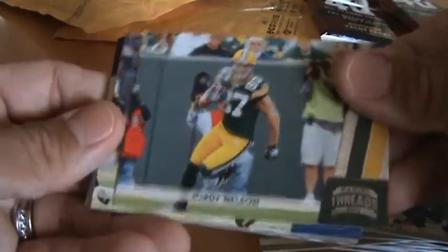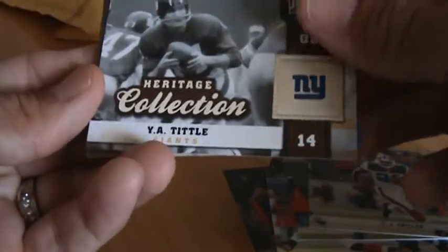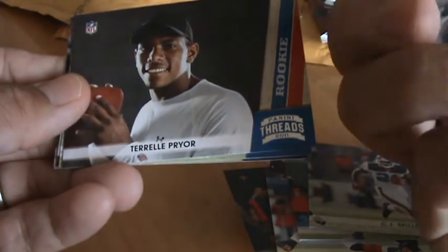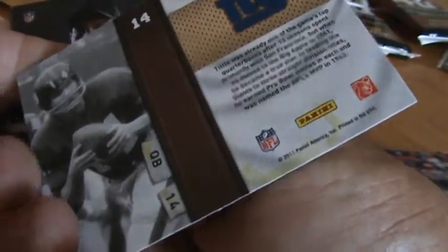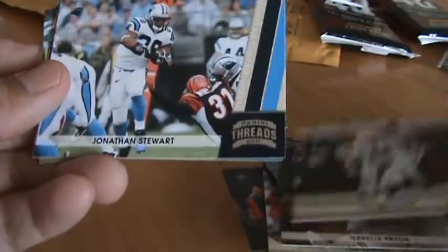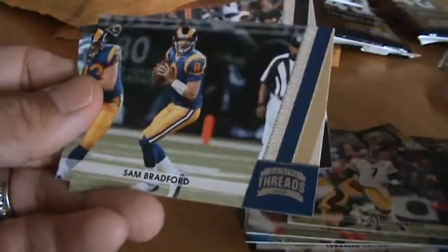Let's see — rally packs have 2 rookies per pack. No decoy in this one, no hit. Spiller. There's something — Heritage Collection. Y.A. Tittle. Back of it. Terrell Pryor. Stuart. Big Ben. And then Bradford. Zach Miller.